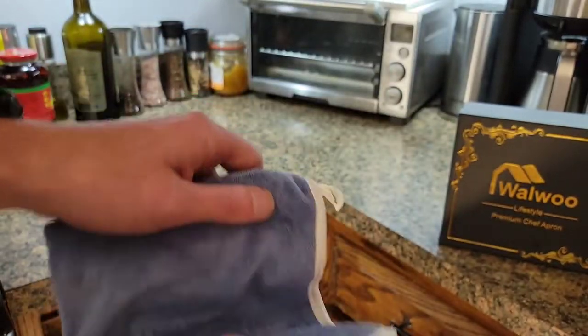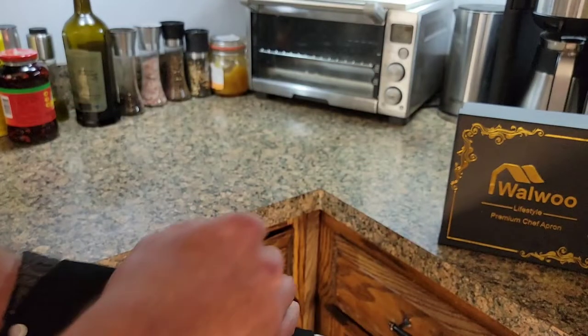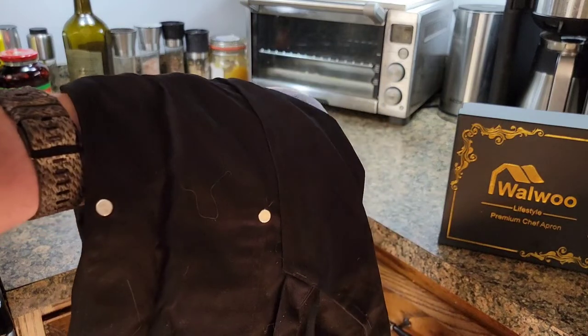So if you are looking for a chef's apron or something like that, I'm pretty impressed with this particular one and I'm pretty happy with the product. Hopefully this video review has been helpful for you — thanks for watching.